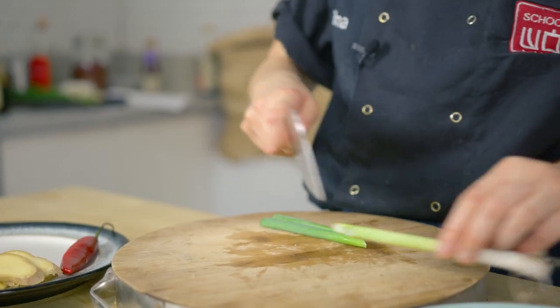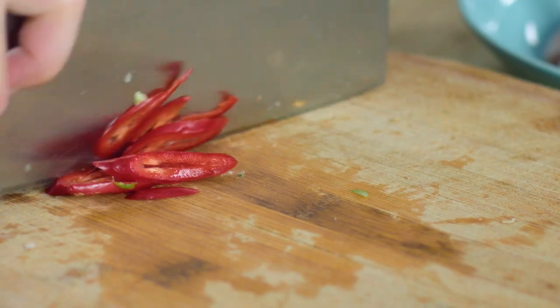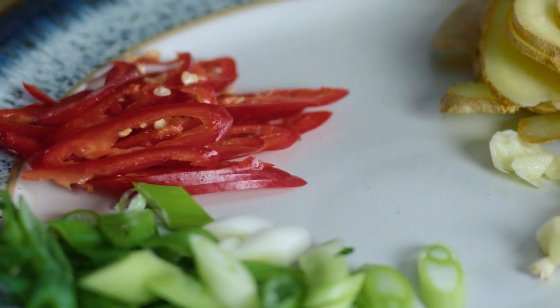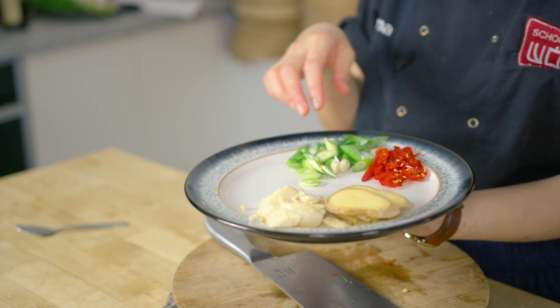The spring onion is just going to be a garnish, so nice thin diagonal rings. And then of course some finely sliced chilies. So for your wok clock, I've got aromatics on one side — my garlic and my ginger — and then on the other side, some chili and spring onion to garnish.